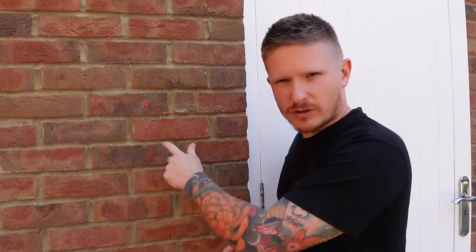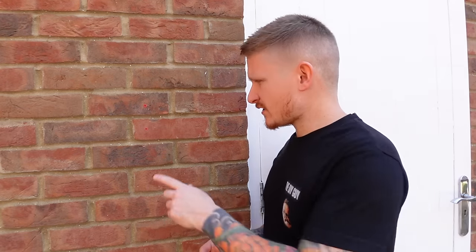Hi guys, welcome back to the channel. Got a quick tip for you today — it's one of those things that really annoys me. I walk around people's houses and I see wall plugs and holes in the brickwork where people have taken things off the wall, because they don't realize you can fix those holes relatively quickly and easily. Stick around and watch to the end because it's really simple, and if you do it right you'd never know those holes were ever there.